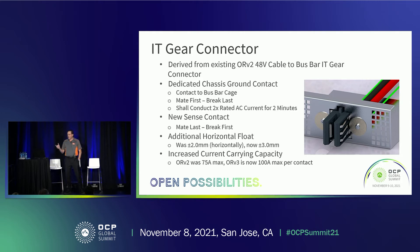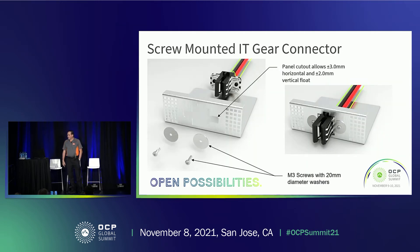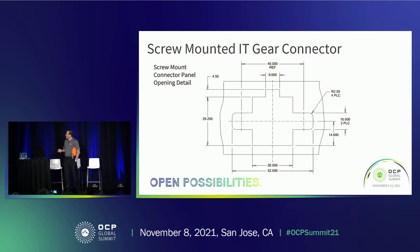We've added some additional horizontal float to the design, which is why we made the dimensional changes to the bus bar and connector. It was two millimeters; now we can pick up three millimeters. We've also increased the current capacity — the previous design was 75 amps, now we're designed for 100 amps. We have two versions of the IT gear connector. The first is a screw mount design that utilizes washers and screws similar to what we're doing with the 12-volt connector — insert from the back and then attach the screws to mount it. The panel cutout is what defines the amount of float we have, so if you want to limit the float from three millimeters to two, you just change the dimensions on the panel cutout without needing to do anything to the connector.